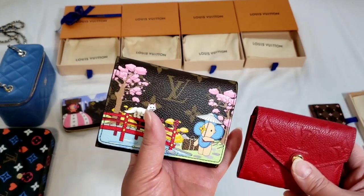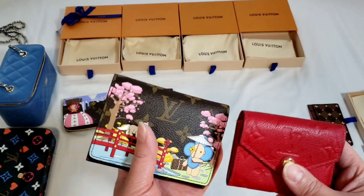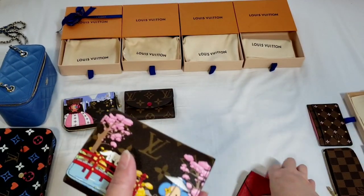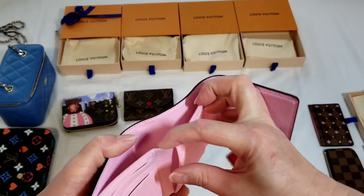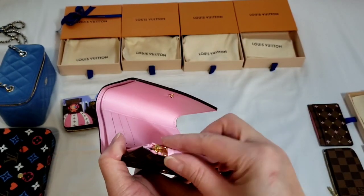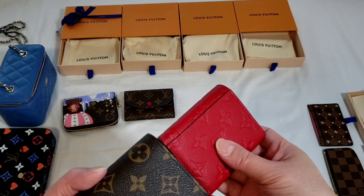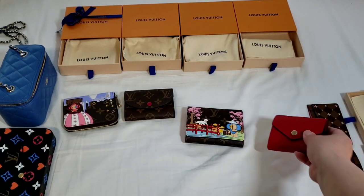In terms of price, looking at the same canvas, the Victorine costs a little more because it is bigger, but the range should be from about $690 to $700 onwards for canvas. The Victorine wallet is similar to the Zoe wallet but on a much bigger dimension. It comes with a bill compartment and six card slots with two pockets, plus a compartment for coins or change. However, the Victorine wallet does not have a back pocket — that is the key difference between the two.